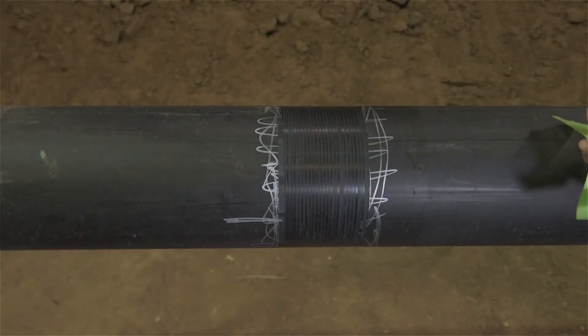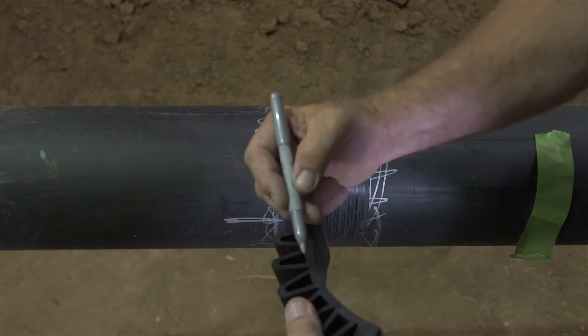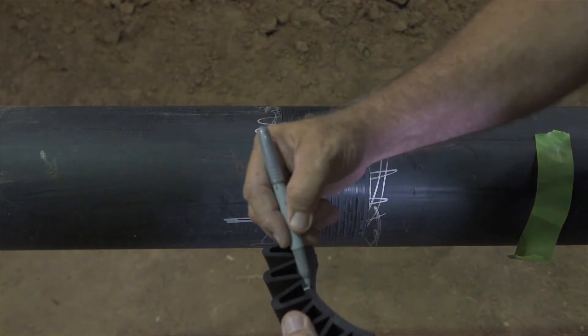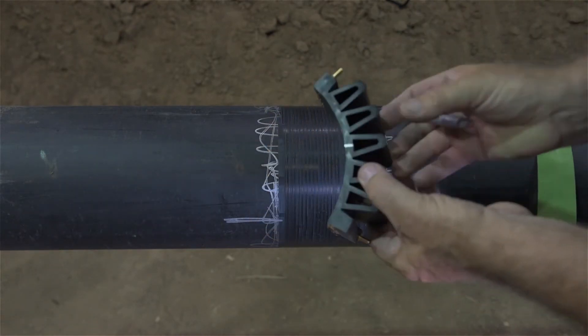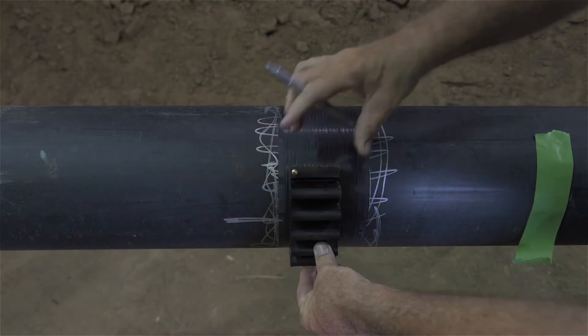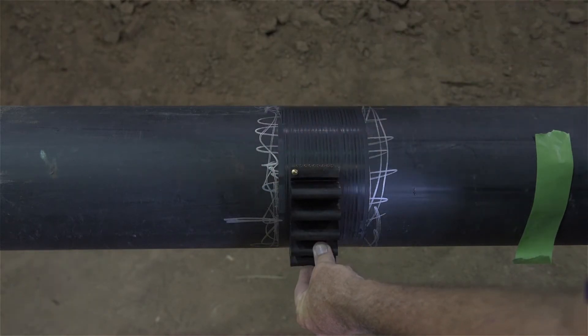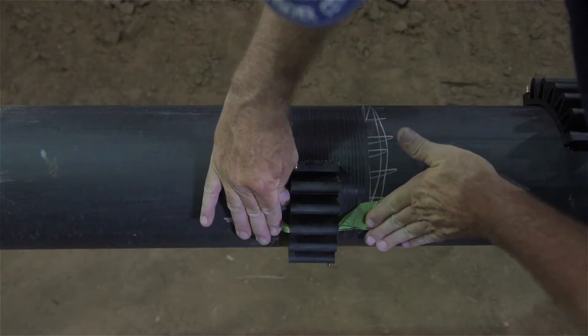With the desired installation locations established, mark both the pipe and flex restraints as demonstrated. Tape can be used to hold the flex restraints in their desired positions until a ratchet strap can be applied around the diameter of the pipe and over each fitting.